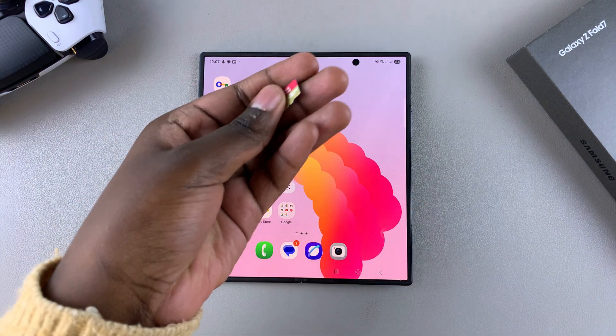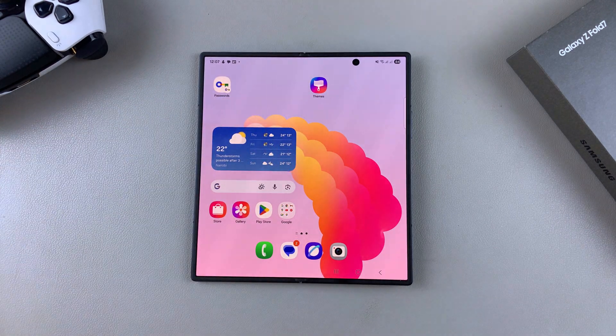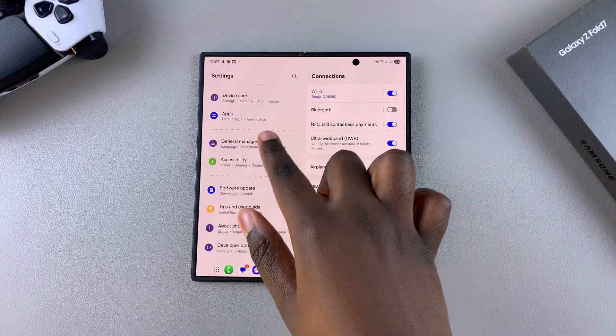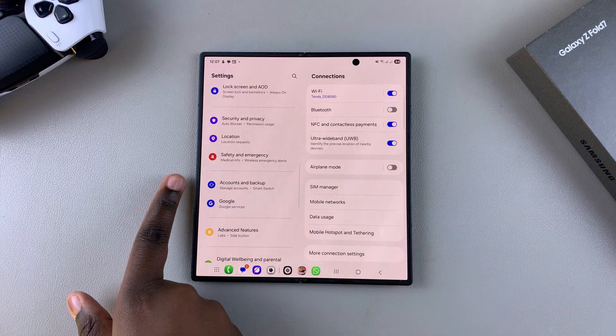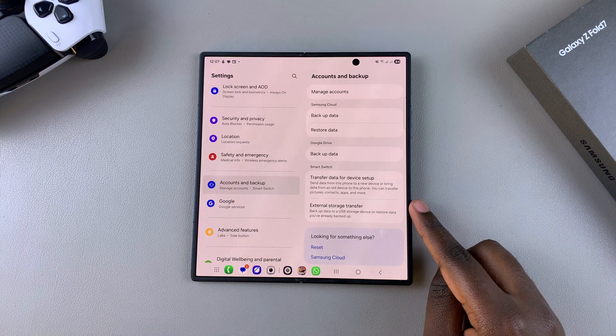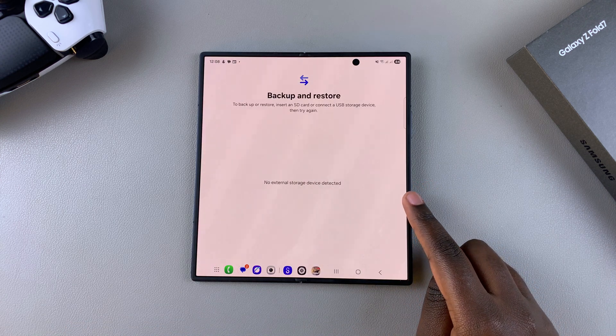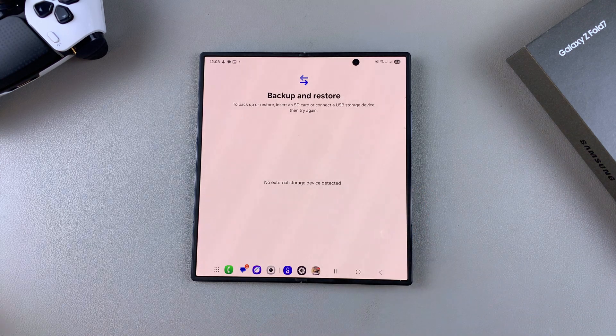Or a memory card, this is what you're going to do. Start by navigating to the Settings app, then under Settings scroll and select the option Accounts and Backup. Next, look for the option External Storage and select it.